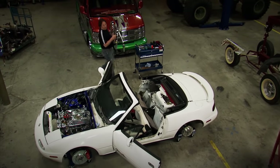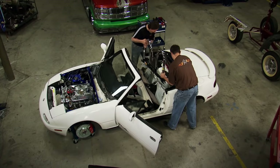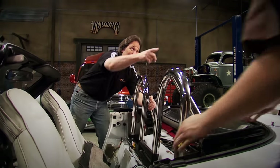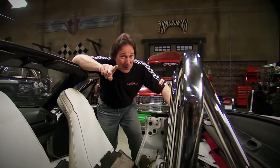Now comes the fun part, because it's time to get this thing in place. You will need an extra set of hands, because it's a little awkward. Straight down — that's it. Thanks, Craig. It's in — look at that, it looks great. Now, how does it mount? That's the important thing. We're going to show you that after the break.